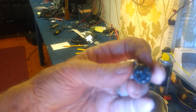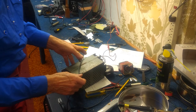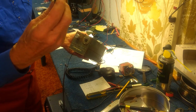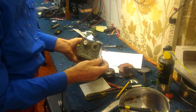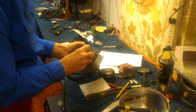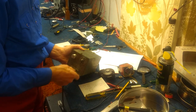Pin number one is where my thumb is and pin number four is where my index finger is. Plug this into the amp - you see I have numbered this side one and four. It's a good way to hold it while you're soldering. What better way to hold the thing while you're working on it.